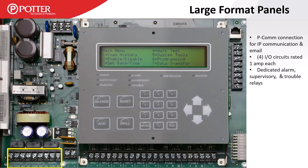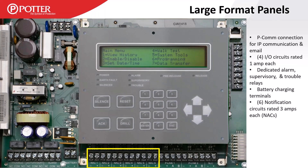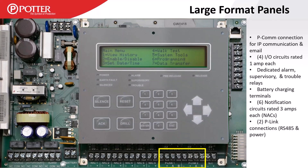Moving to the right we have battery charging terminals, and further right are our six NACs rated at three amps each — keep in mind the total 10-amp power supply. IOs have a one-amp circuit rating; NACs have a three-amp circuit rating. To the right of that are our two P-Link connections. P-Link is what we use to expand the capabilities of that control panel. Last is our SLC in the bottom right corner.